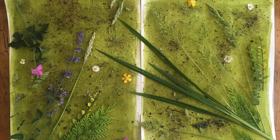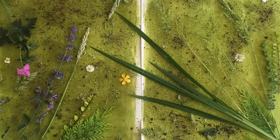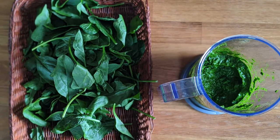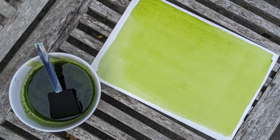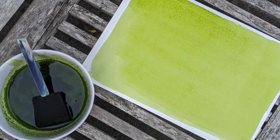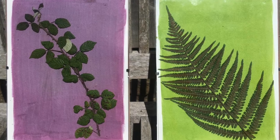Anthotypes comes from the Greek word 'anthos' which means flower, and anthotypes can be made with flowers, berries or plants. You need to make your own emulsion from this natural material, then paint it onto thick paper, watercolour paper or even fabric, and then expose it to sunlight. That's where a lot of patience comes in, because sometimes exposures can take weeks. I've tried to select a couple of examples which will be slightly quicker than that.